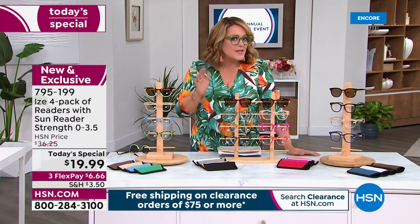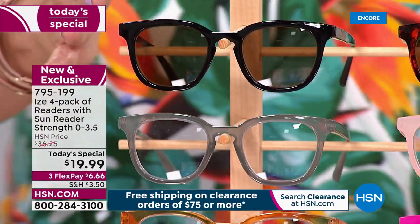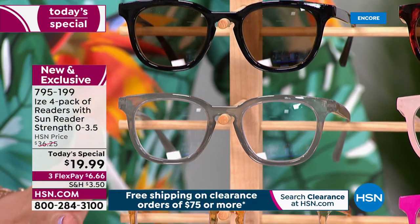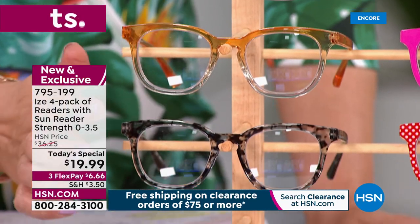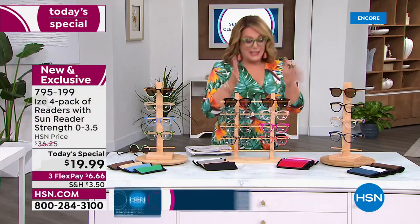Moving on to the new neutrals — something that could certainly be unisex. You'd get black, a beautiful soft gray, a gorgeous amber color with a two-tone effect, and a smoky-colored print. These are available in the new neutrals colorway.